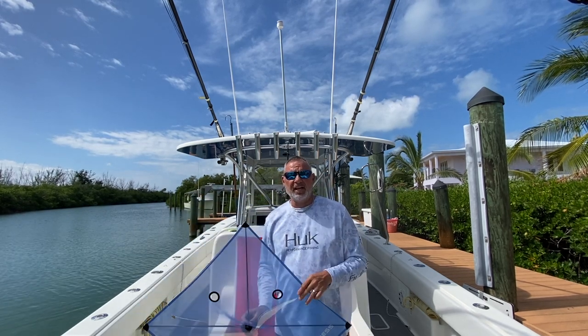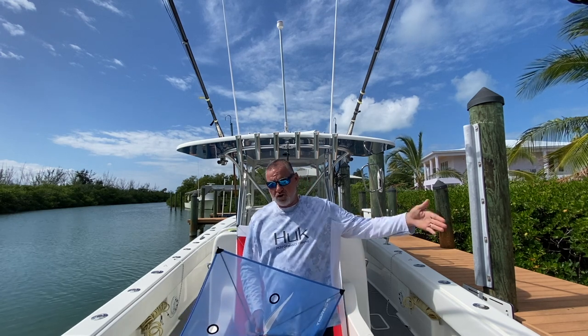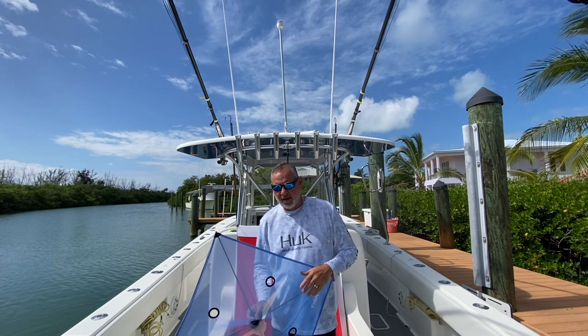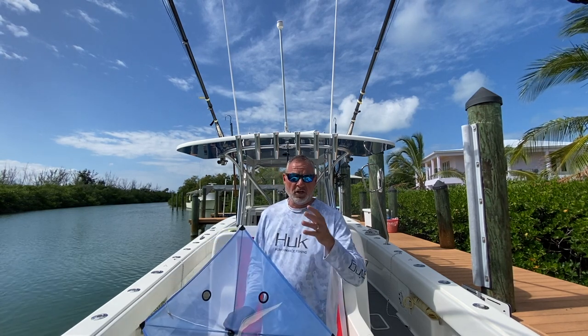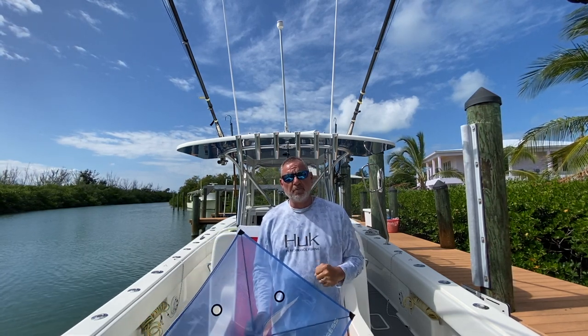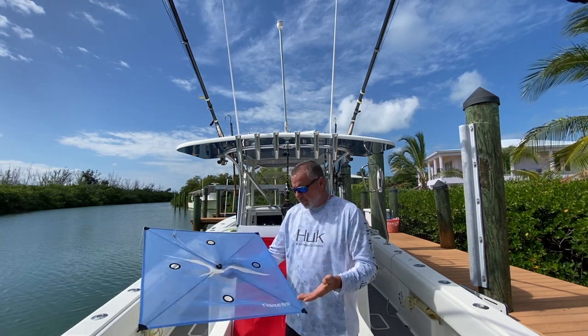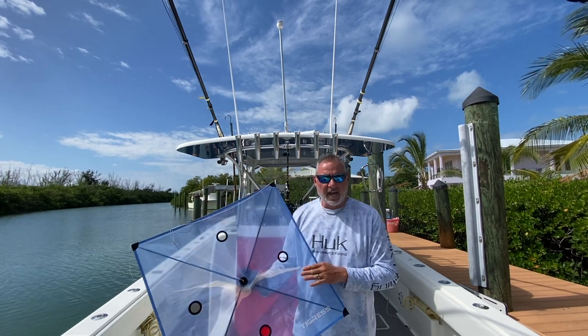If you haven't watched a lot of our episodes on kite fishing, I highly recommend checking out our complete episodes, rigging stations, and pro tips — everything related to kite fishing. Digest as much information as you possibly can, because you're going to need it.